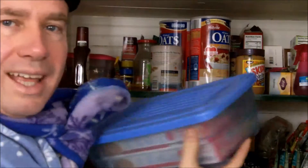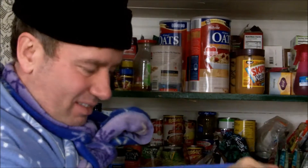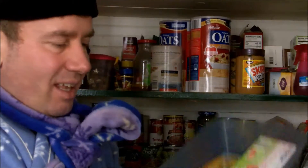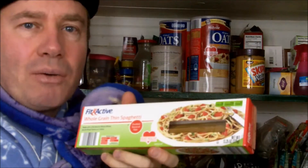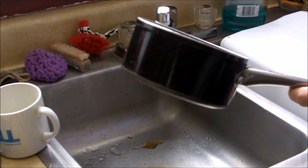What's this? It's spaghetti. I'm going to eat spaghetti. This is a pan.